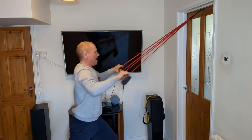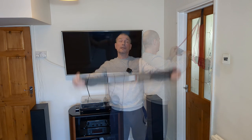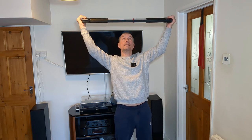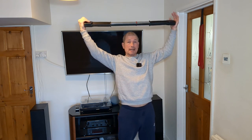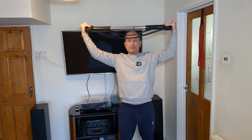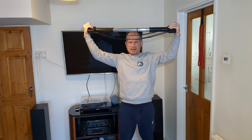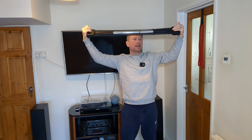Next we'll hit those shoulders. Take the ball worker just above your head, arms slightly bent and slightly in front, and push in. Hold for 10, 9, 8, 7, 6, 5, 4, 3, 2, and 1.